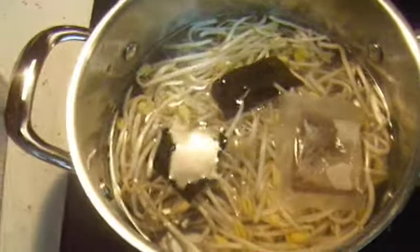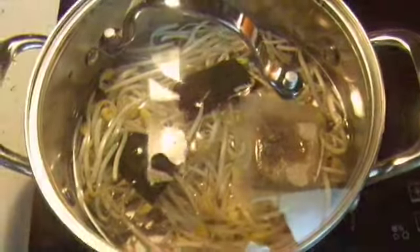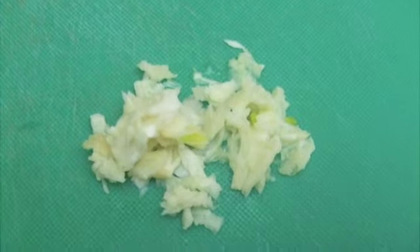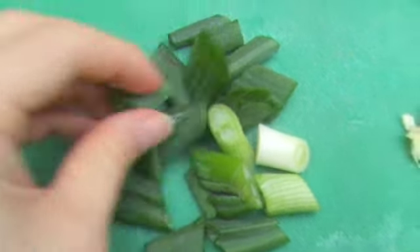Cook it covered on medium high. Meanwhile, mince 1 teaspoon of garlic and chop 1 green onion into half inch pieces.